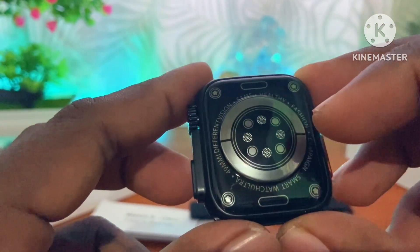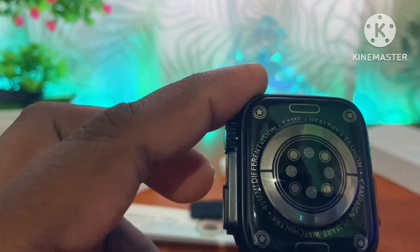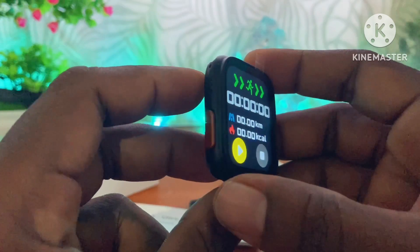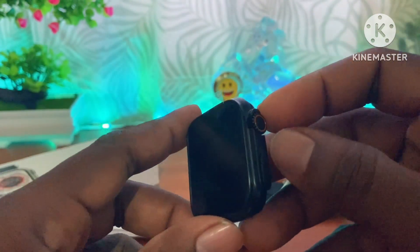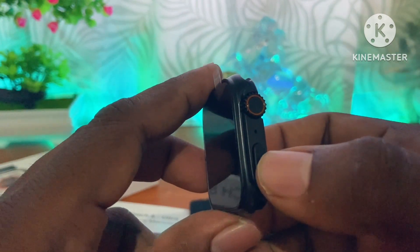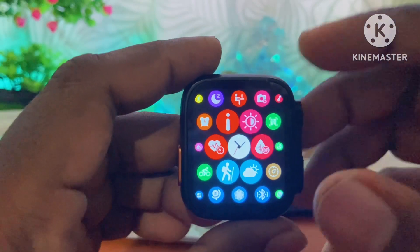There are sensors — blood sensors, heart rate, sleep detection, and blood pressure. There is also a button — a scroll and power button. There is also a microphone. Here you can see the first menu on the phone.